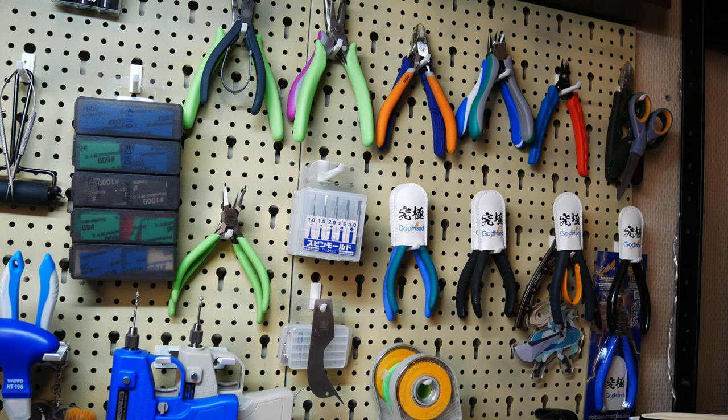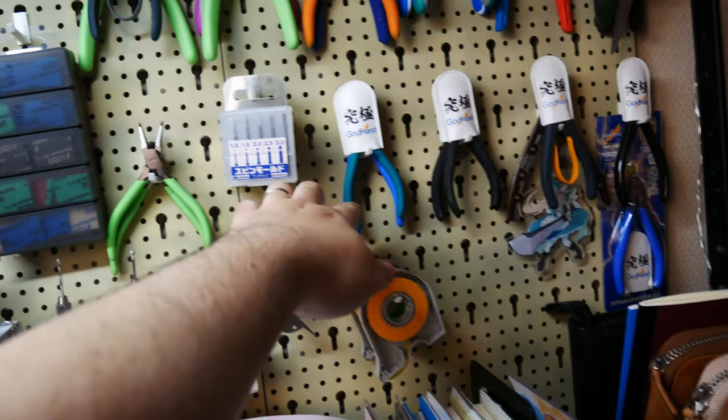I'll go into details, but first — coffee. Computer, coffee for two.